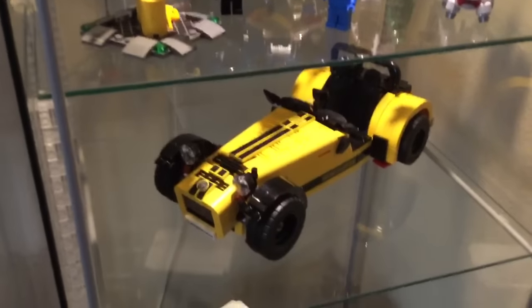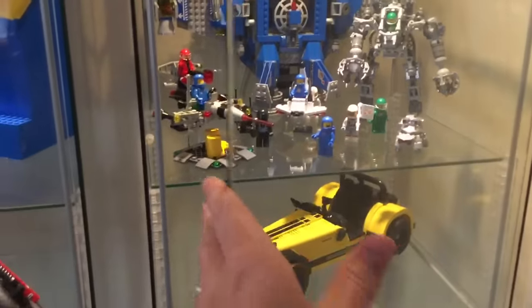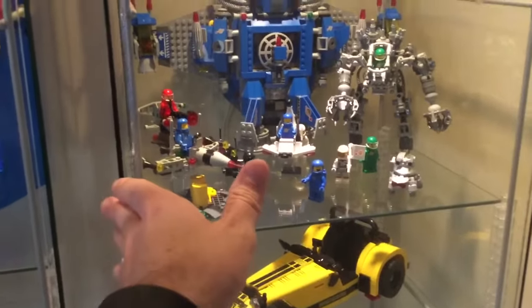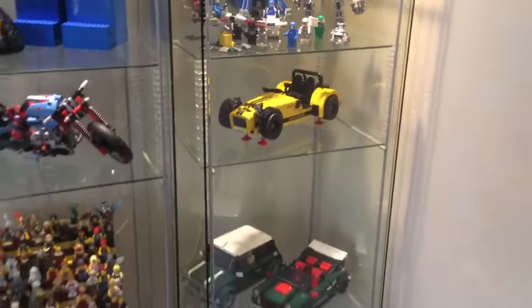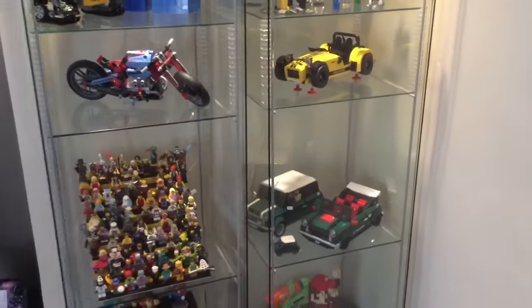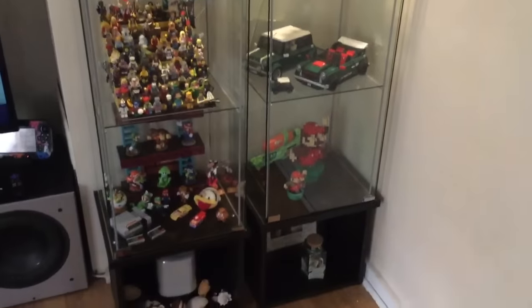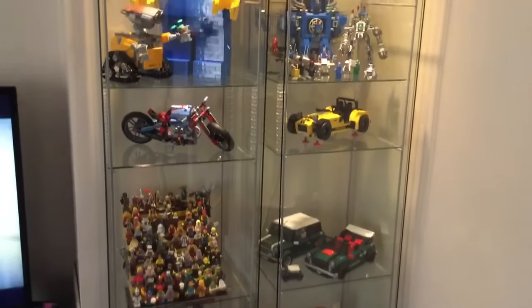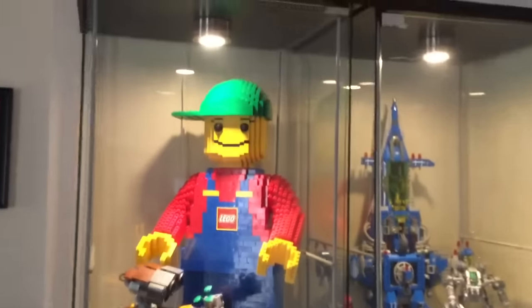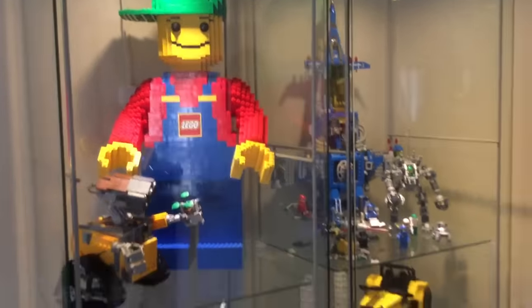As you guys know, who collect Lego or whatever you may be displaying in something like this, dust is the enemy. These are great for module buildings like I mentioned, but if you're not a Lego collector — for 1:6 scale or anything — pretty much anything works really good in here. I'm pretty sure these lights are LEDs; they sell them at Ikea right next to the cases.